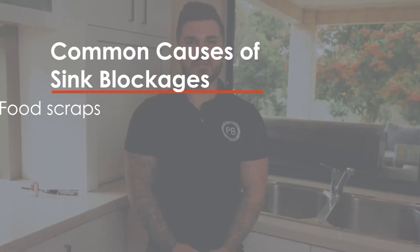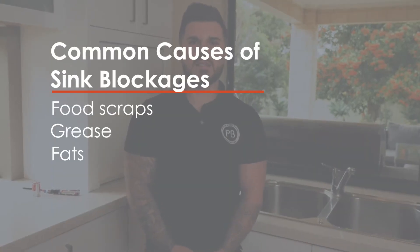Hi, I'm Joe from Plumbing Bros. Today I'm going to do some tips and tricks on kitchen sink blockages and basin blockages. Firstly, starting off with the kitchen sink blockages, the most common cause of blockages in the kitchen sink are food scraps, grease, fats and oils.